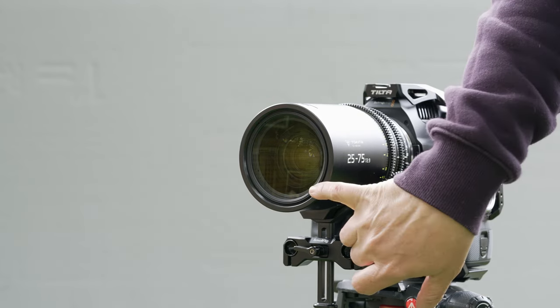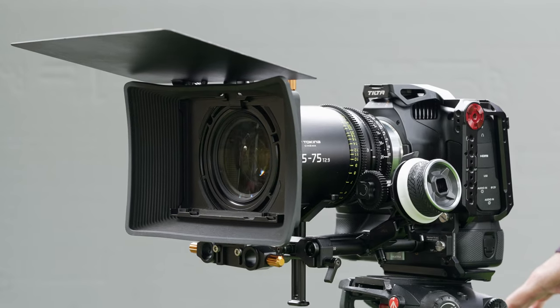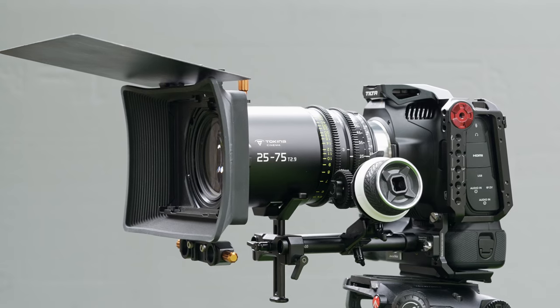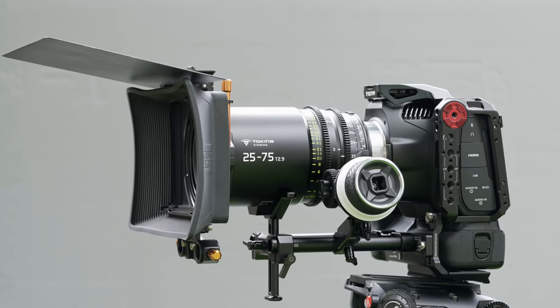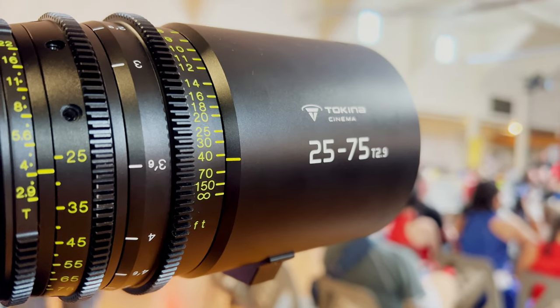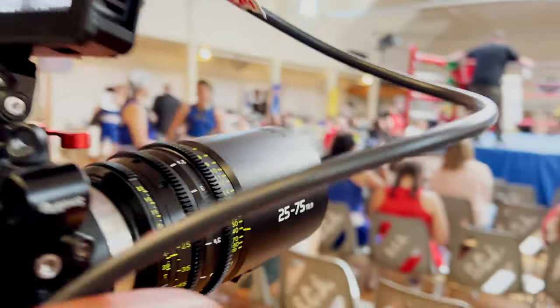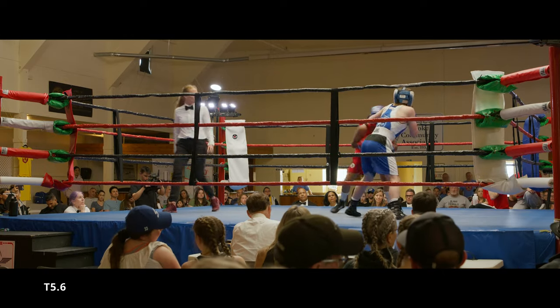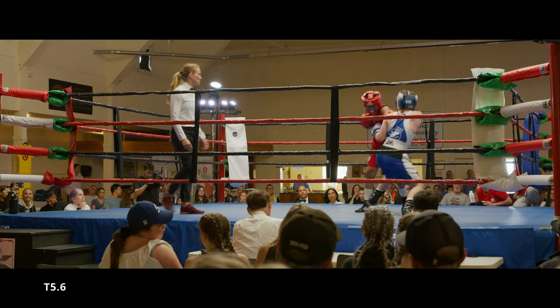Fit and finish is excellent, like their other lenses. All the footage in this review was shot on the Blackmagic Pocket Cinema Camera 6K Pro at 4K. I was also able to take this lens out for a documentary I'm shooting about an all-female boxing tournament, and that footage was shot on the Red Komodo at 6K.